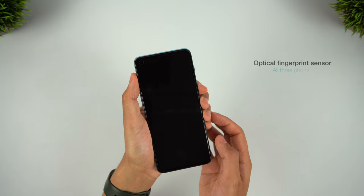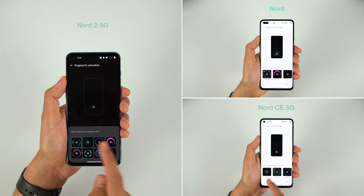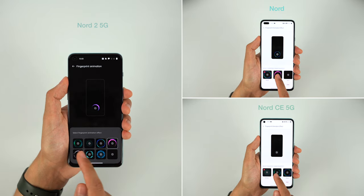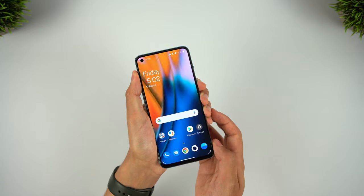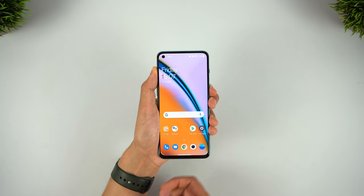The fingerprint sensor on these phones is positioned really low on the display, and not where you'd naturally go to use it. It's the same optical sensor on all three phones — the only difference is you get some different animations for each phone, and quite a lot more on the Nord 2. It works fairly reliably, but isn't as fast as the ultrasonic scanners you find in some flagship phones. You have the option of faster face unlock if you prefer, but it's not as secure as the fingerprint scanner.